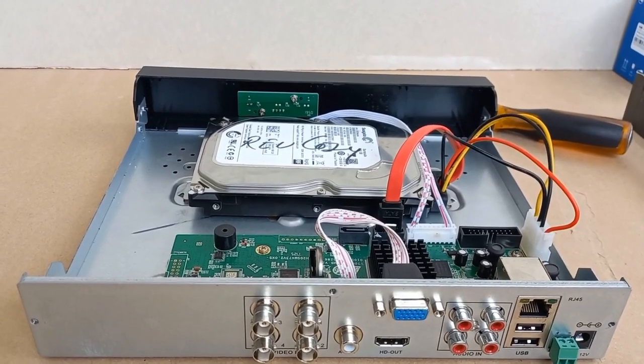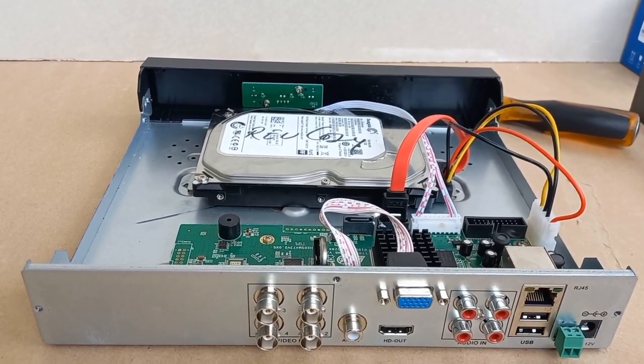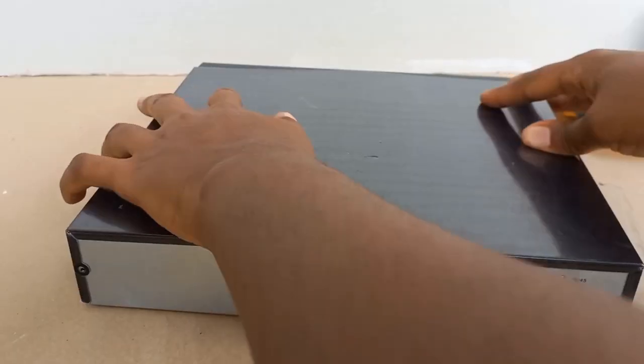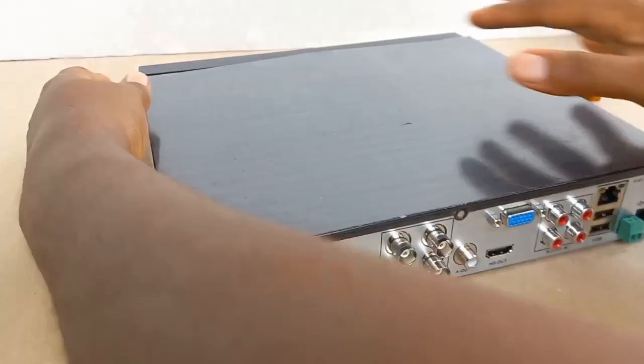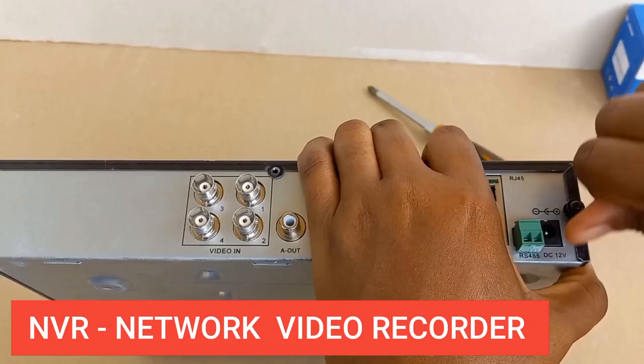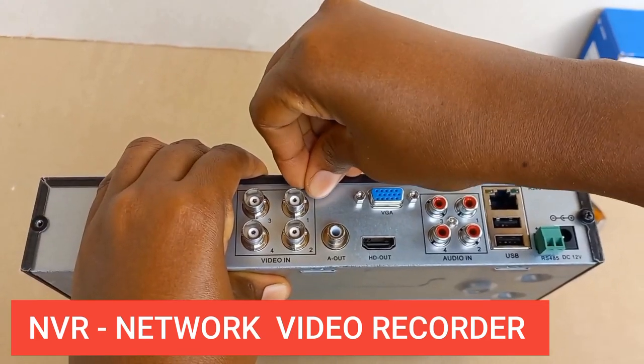All we have to do now is to close up the DVR. The process is the same for installing the hard disk drive or serverless drive in an NVR, so please take note of that one.